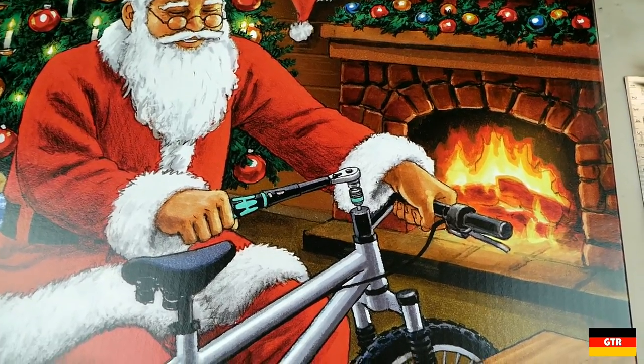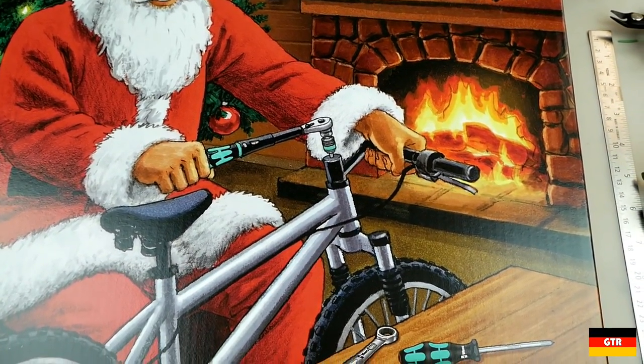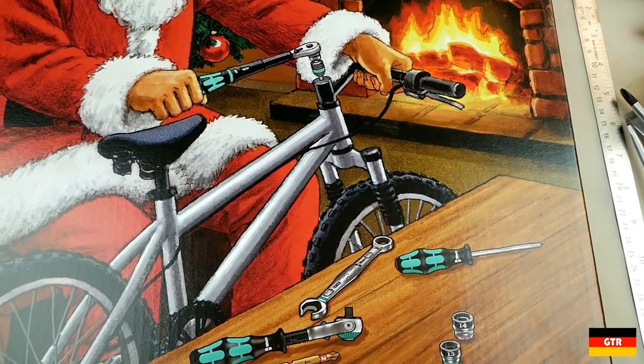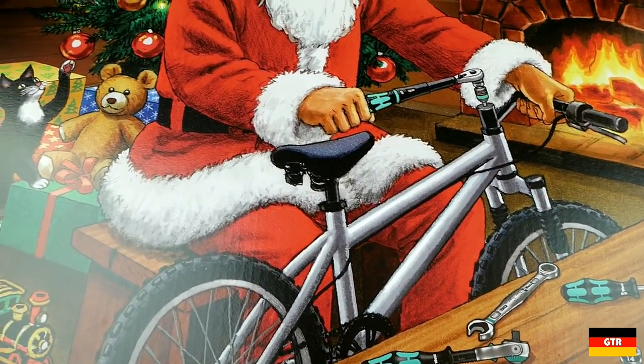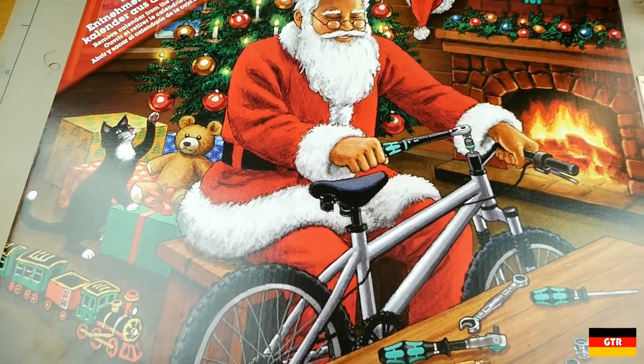The Advent Calendars appear to be Vera's way of thanking their customers for the year and is often used as a vehicle to introduce limited or new products. This isn't going to be so much a review of the products included in this set, more of an overview of what's included this year.